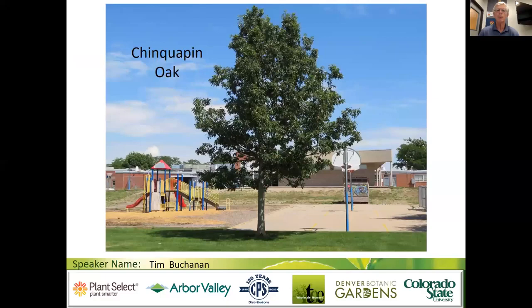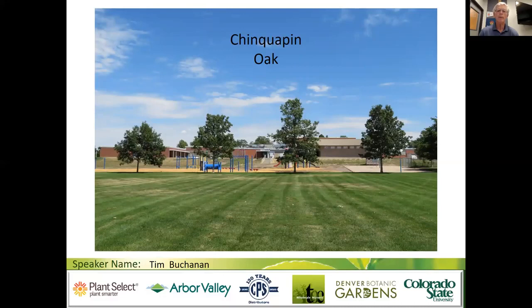Our second oak in the white oak group is chinkapin oak, Quercus muehlenbergii. This is a newcomer, relatively speaking, to the Front Range in Fort Collins. Before 1995 there weren't any chinkapin oaks in Fort Collins; today there are over 800 and doing well, adapted to high pH soils. It's generally recommended, can get over 50 feet tall with a broad oval canopy, and some have good fall color. Chinkapin is now being recommended for ash replacement, as we're right in the midst of the emerald ash borer epidemic.